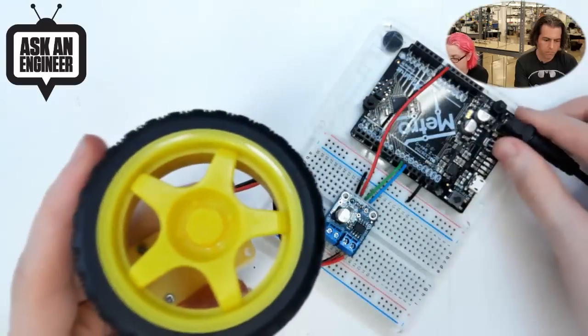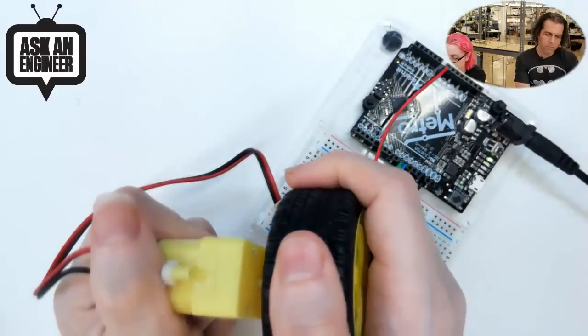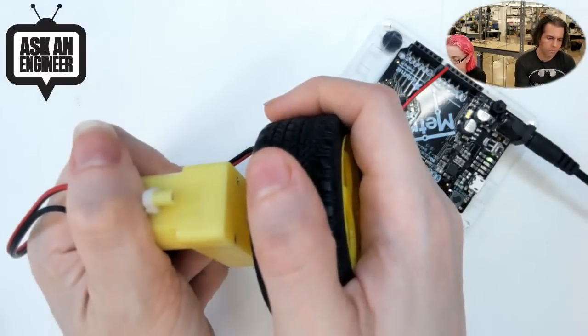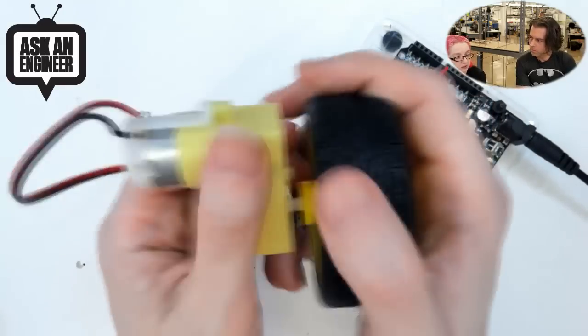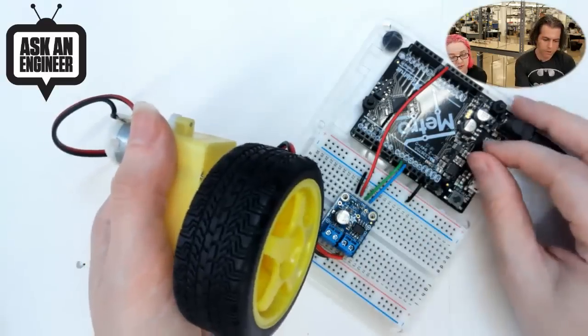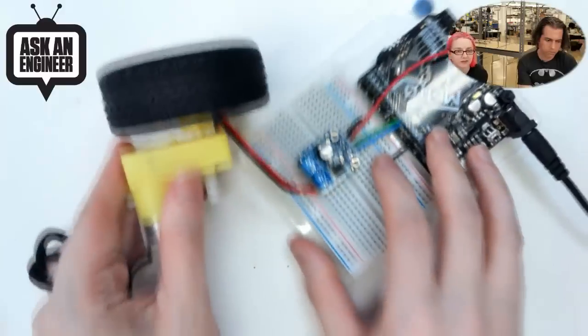If you're running the motor and you hold it so it can't turn, it does fight, but eventually it just stops after a certain current limit. So it's good for your batteries. It also has internal thermal protection, under-voltage, and a couple of other things. It's a cute little motor driver, handy for robots and stuff.